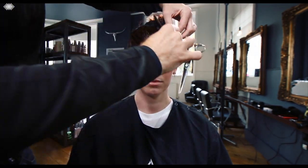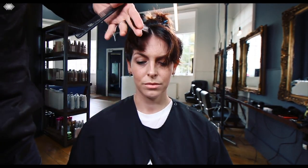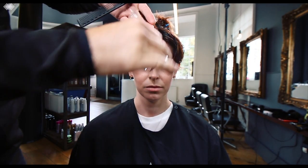On the other side we are over-directing onto the previous section, and this is going to build up some weight and a little bit of length. But it's discipline, control, and technique which is going to make this haircut work.